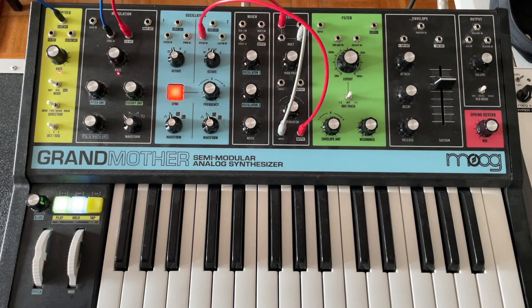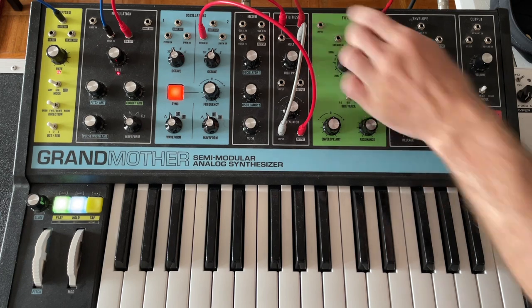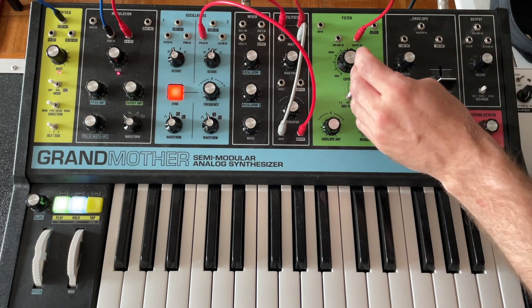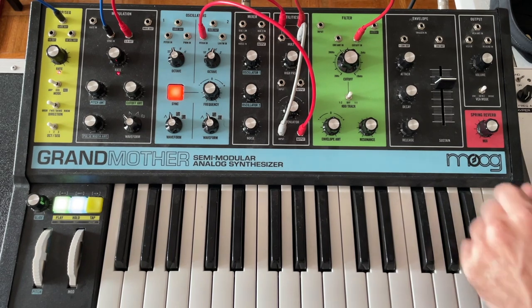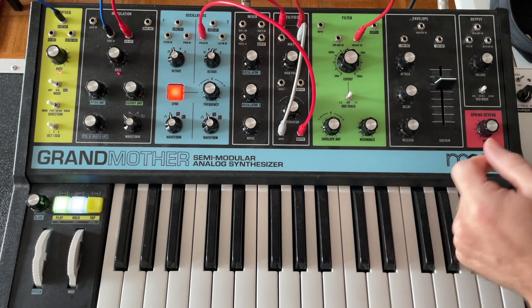Another thing is you can take another out — this is going to be unattenuated, so it can be a little tricky — and go into the cutoff of the filter. Now we've got a couple of things going on, and it gives you kind of a cool little sound — it's almost talking at that point.